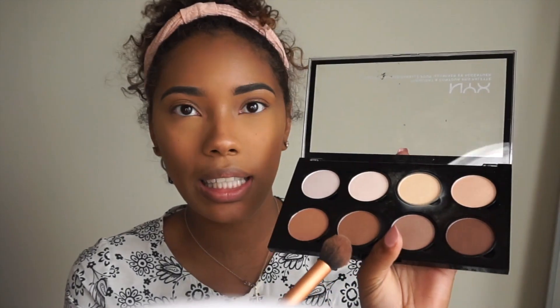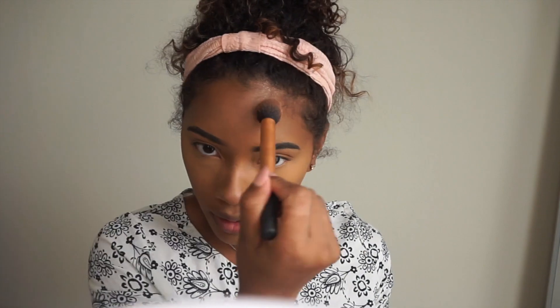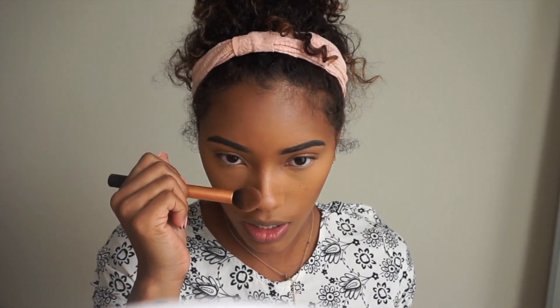To chisel out a little bit more I'm going to take this NYX Contour Palette and mix two shades together. Then I'll take whatever is left and just lightly do my nose a little.